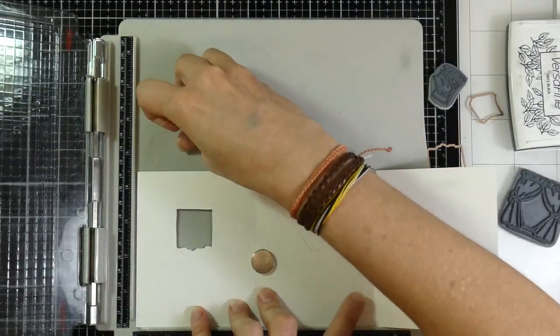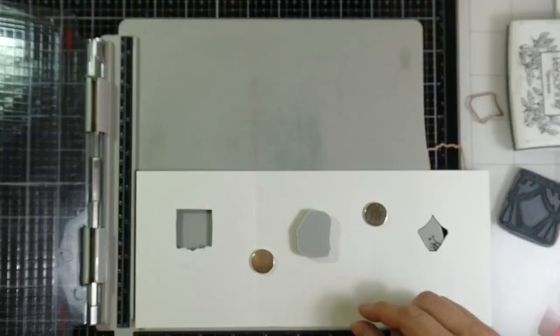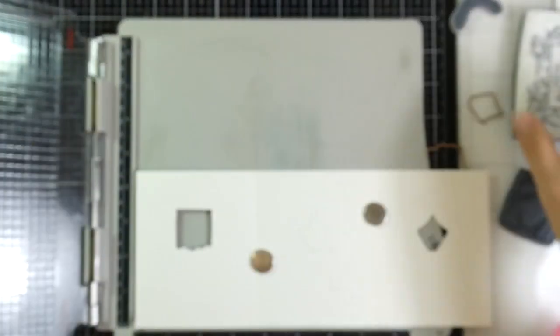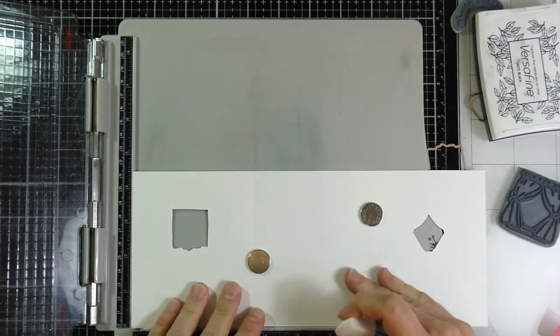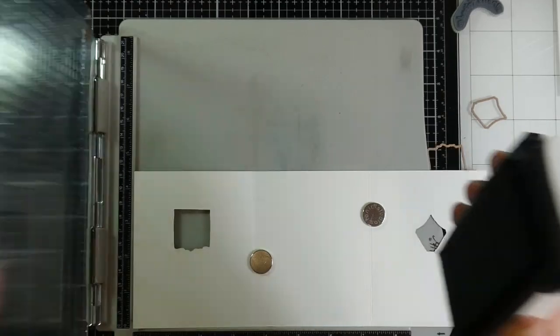Then I'm going to center the final smallest image, which is our little cat on the chair, and stamp that in the center of the opening on panel three. But before I do that, I want to make sure and erase those lines once again, because you don't want to try and stamp over the top of them — it'll be pretty hard to erase later.